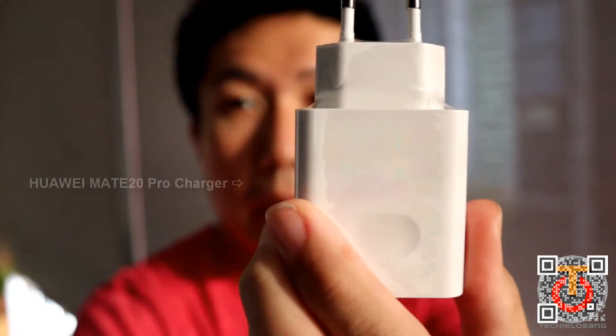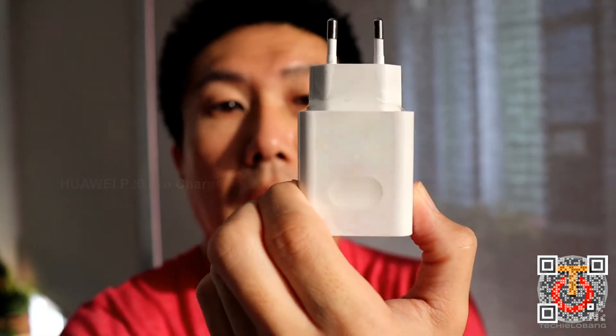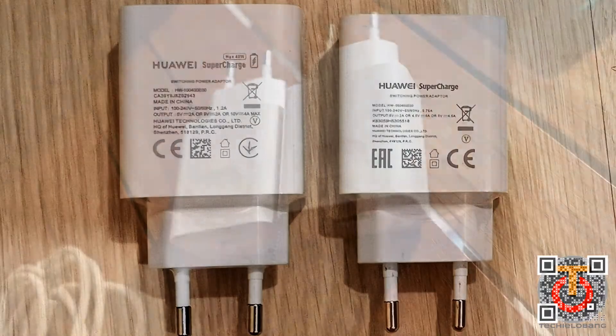I have already done a draining test to about 50% for both phones. I'm going to use the original charger — this is for the Huawei Mate 20 Pro and this is for the Huawei P20 Pro. You can see the sizes are slightly different. I'm going to use them with the original cable to charge up the phones and see which can be done in the shortest time.